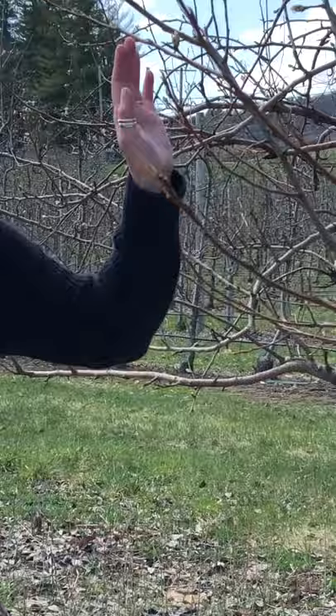This time of year, a little bit earlier — as you can see the buds have sort of come out on the trees here — before this point, you would want to get on a dormant oil, and that's going to prevent them from egg laying.